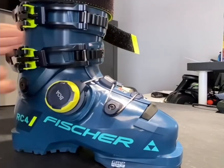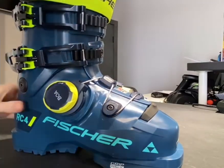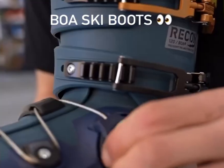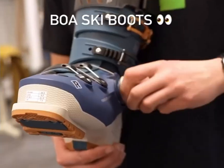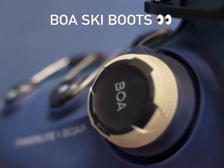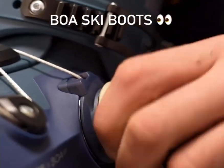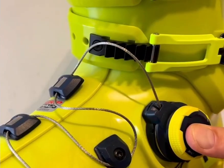From a technical standpoint, BOA can also influence the boot's flex pattern. Because the shell is wrapped more evenly, the boot can deliver a smoother, more progressive flex instead of the abrupt, blocky feel some buckle boots give. This smoother load distribution may also help reduce vibration transfer at high speed, giving the skier more control in chopped-up snow or mixed conditions.